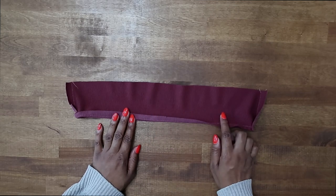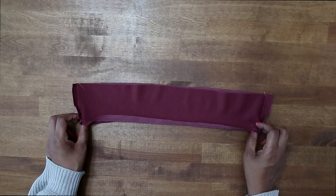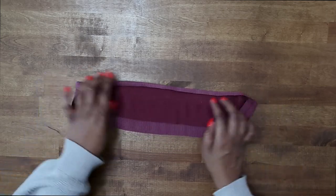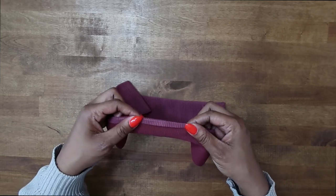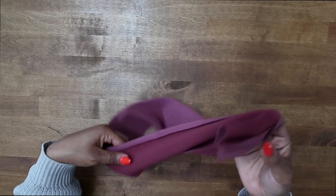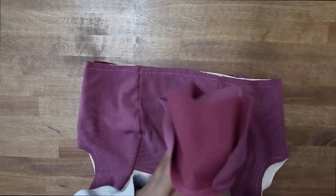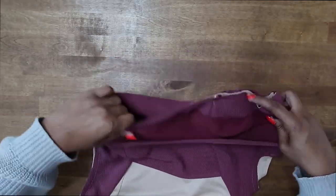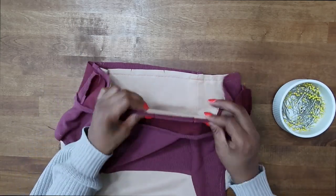Take your lower band pieces right sides facing and stitch along the side seams. On one lower edge, fold up half an inch then trim to a quarter inch. Optionally, you can stitch right on your half inch fold line to help fold it up better. You can also just use a seam gauge to fold up a half inch. After that, pin the lower band to the lower edge of the top with right sides facing — slip it right over the lower edge, match up your notches and side seams, and pin in place.